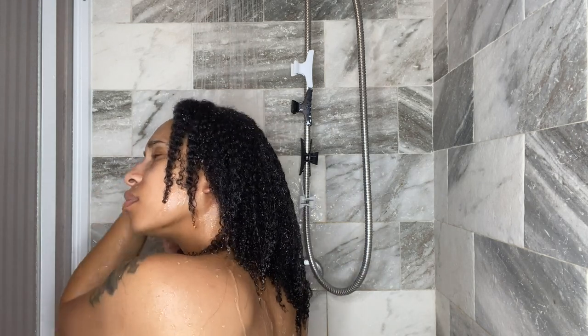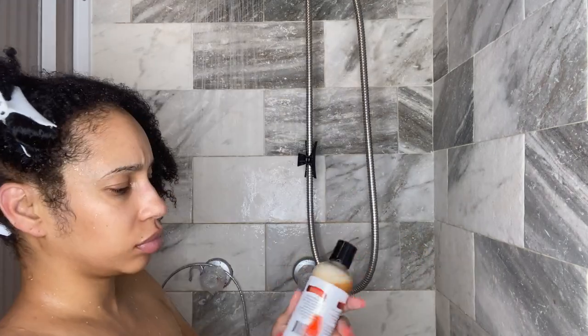Before we even get started, I have to show y'all what happened to my hair. I have all of these nasty gummy little balls in my hair all around the perimeter from putting my hair up in a puff with the Pattern Beauty Stronghold Gel. This is the second time that gel has done that to me — I'm so mad, because last time it happened I had to use three wash days to get it out.